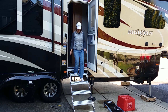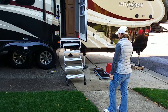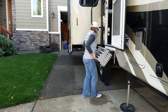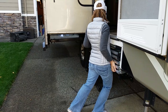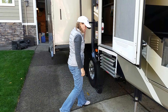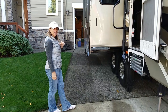Nice and sturdy. What do you think? I like them.